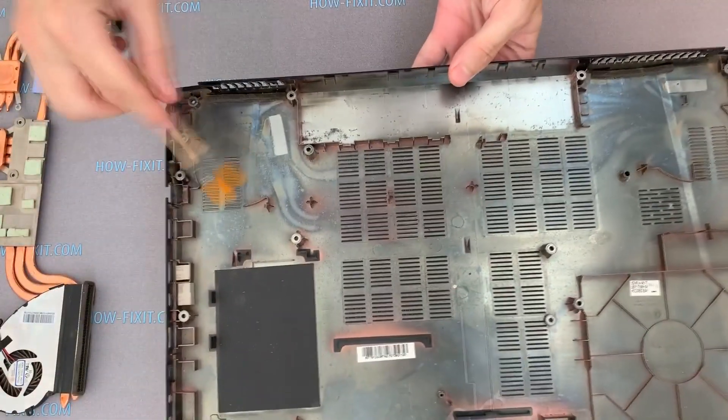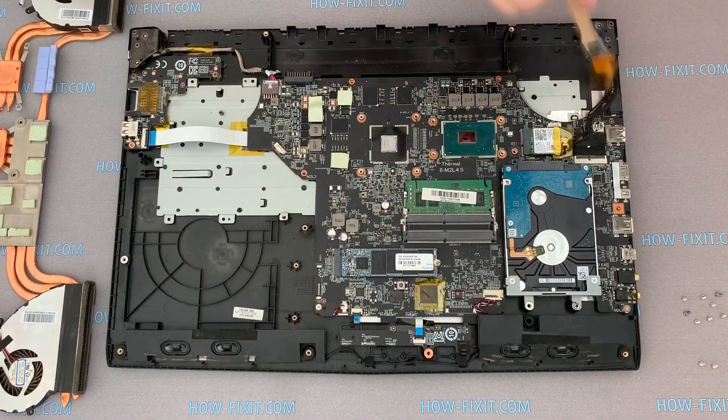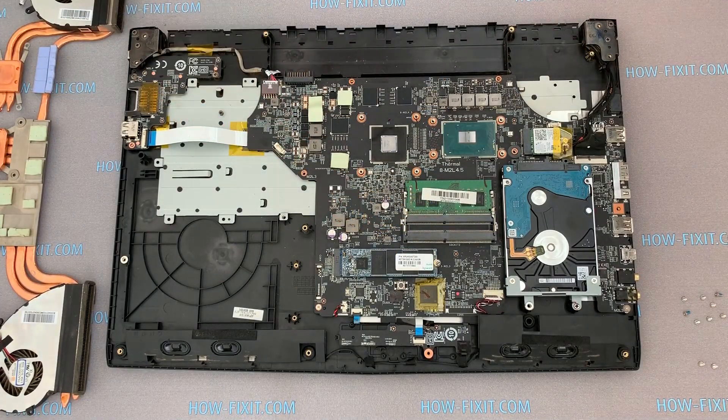I also recommend removing dust from the laptop case. If you decide to clean dust from the motherboard, it should be done only with an anti-static brush or compressed air.